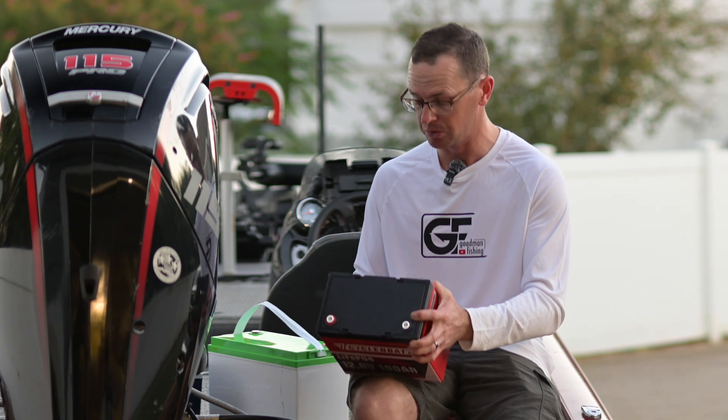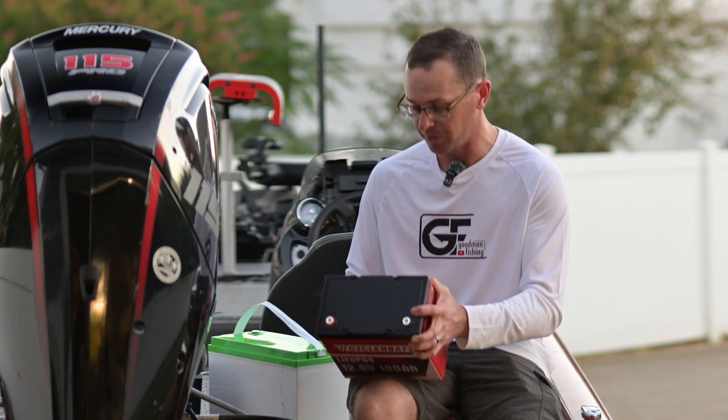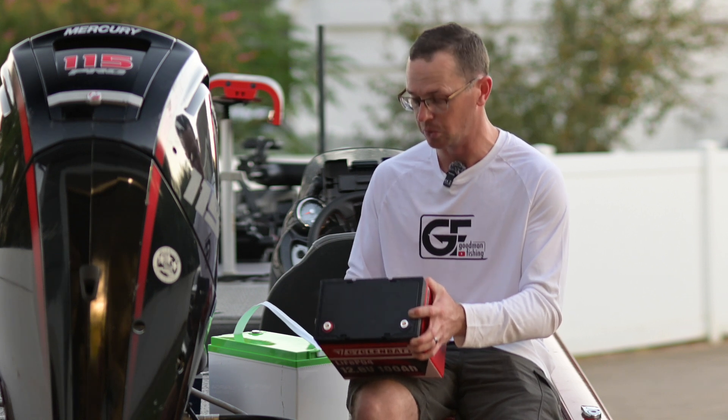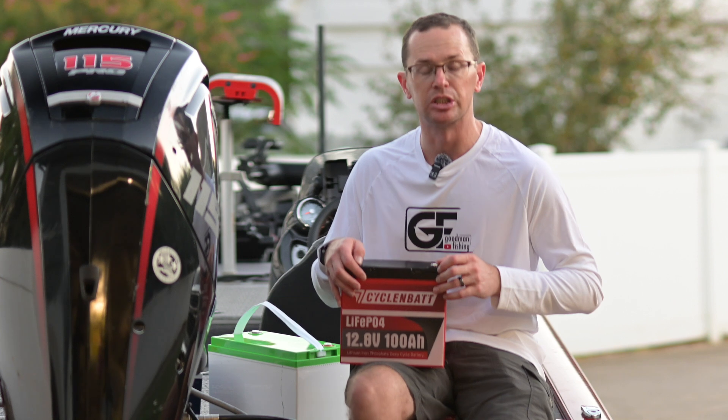It is a 1.2C, 120 amp continuous discharge rate, 300 amps for five seconds. The cutoff is 10.6 volts and max charge is 14 volts plus or minus 0.2 volts, so any of your lithium chargers will charge this thing just fine.